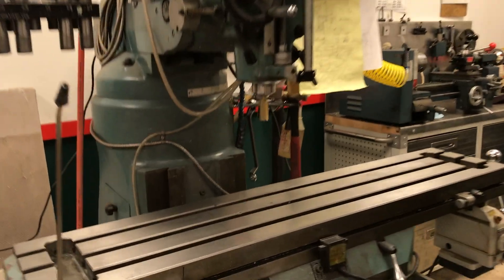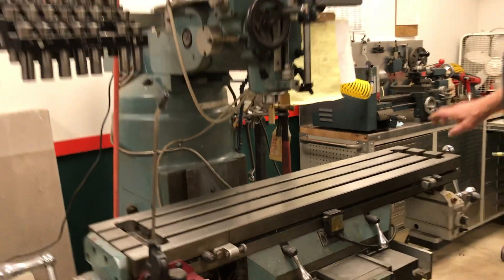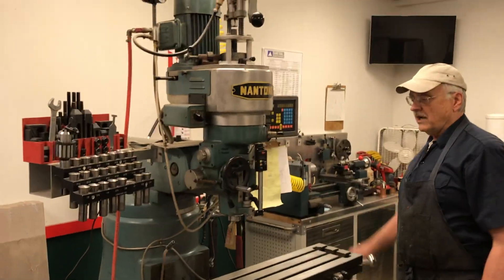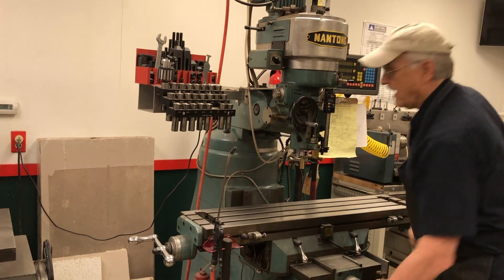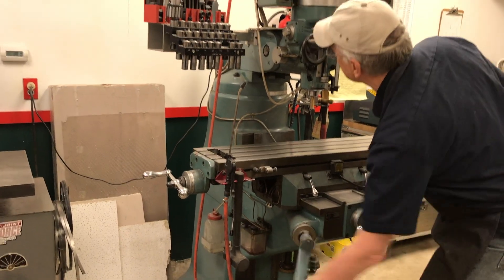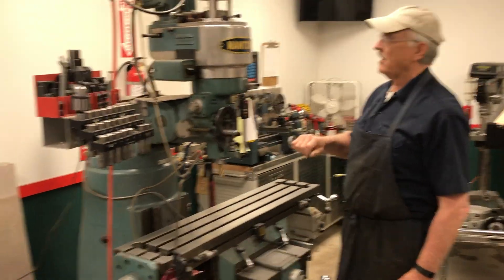We can move the table this way, we can move the table this way, we can move the quill up or down, and we can actually move the table up or down in a more precise manner than just jerking the quill up and down.